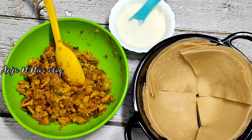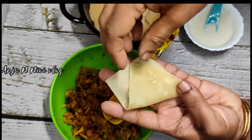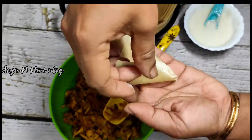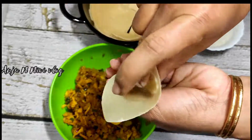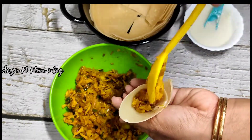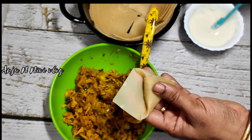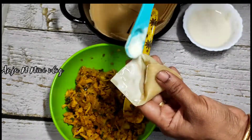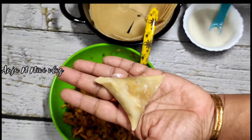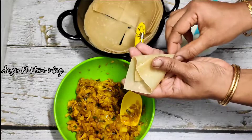Let's put the samosa sheet together. Now we need to fill the filling. We need to mix the paste. Now we are ready for the first samosa. We need to mix the rest of the paste — mix a little bit. We need some more of the recipe.